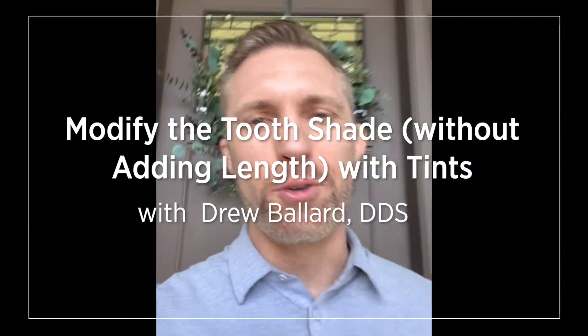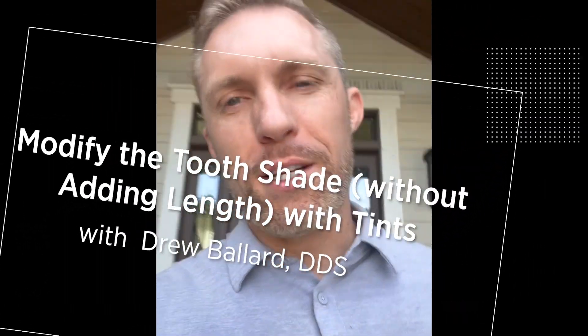Good morning, Cosmodent Dentist. This is Dr. Drew Ballard. Have you ever wanted to modify the shade of tooth eight or nine, but you didn't want to modify the length and you were stuck with this dilemma? If we put some Cosmodent composite on the facial aspect of this tooth, it's going to modify the shade, but we're going to lose our translucency. Cosmodent has brought together shades, tints, and pigments that are precisely for this type of application.